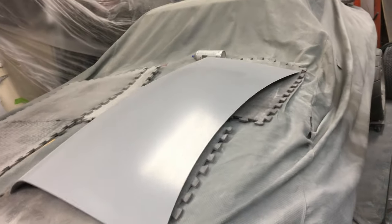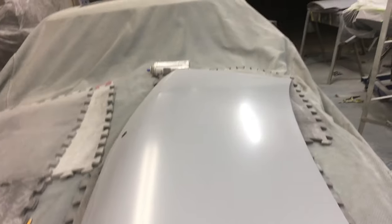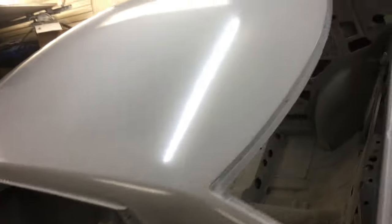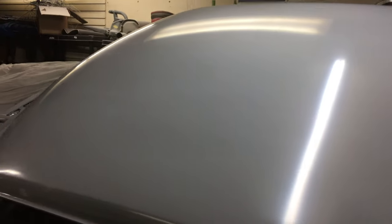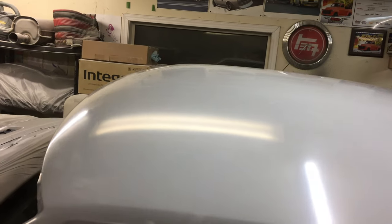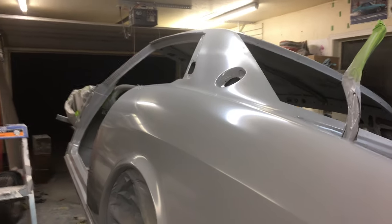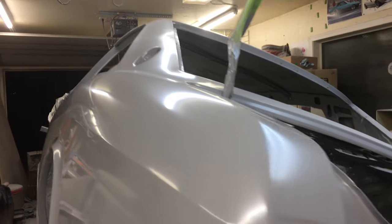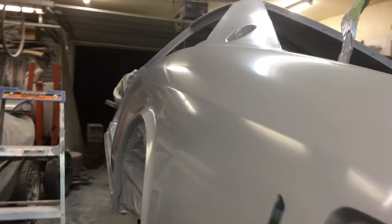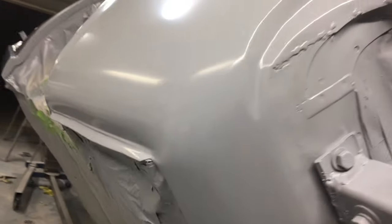I just wanted to show you how straight Judith is coming out here. I'm feeling really good about it — if you look at the roof here, follow that reflection. I'm going to do another block sand of 320 on it yet, and we'll just see if we can get it to roll up a little bit here. Check out the quarter panel — she's looking good.